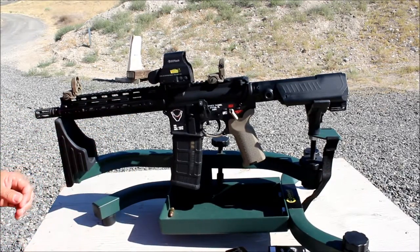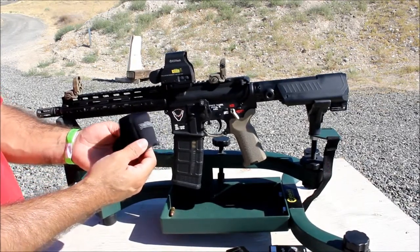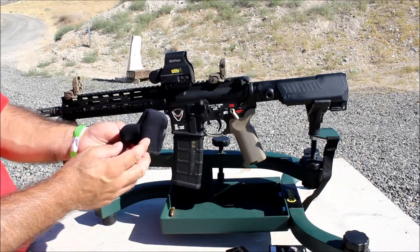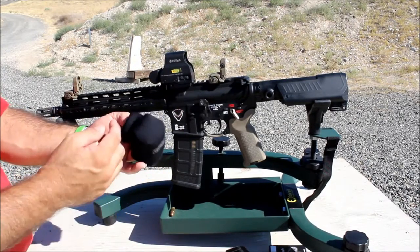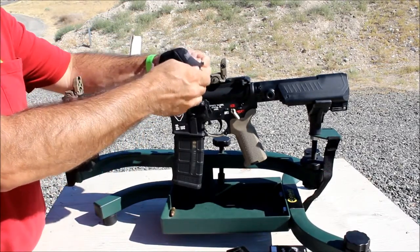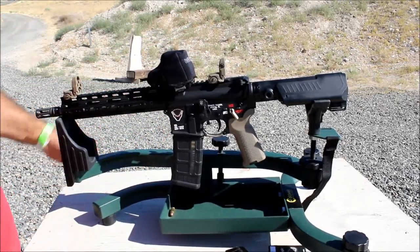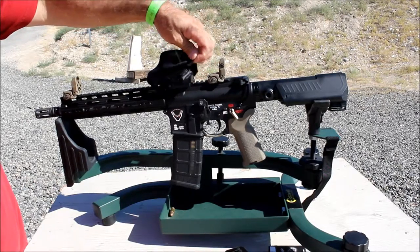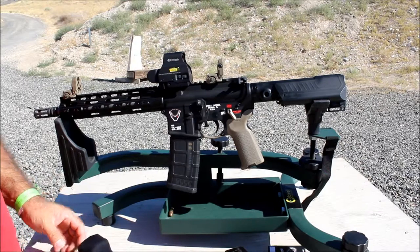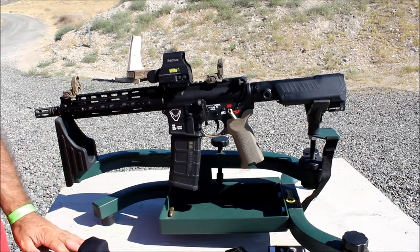One little thing I really like is a cover — they call it a scope coat — for my EOTech EXPS. It looks kind of plain on its own, but when you put it on it looks really nice and it's a tight fit. I'll slap it on real quick to show you — there it is, looks pretty nice all together.